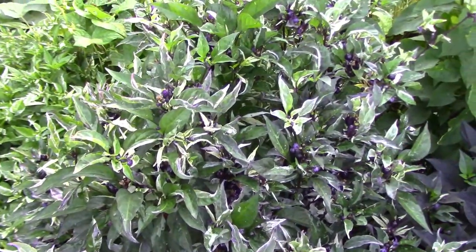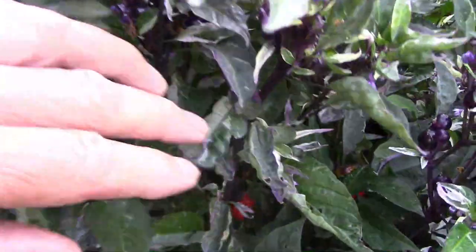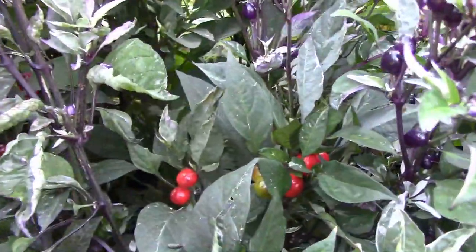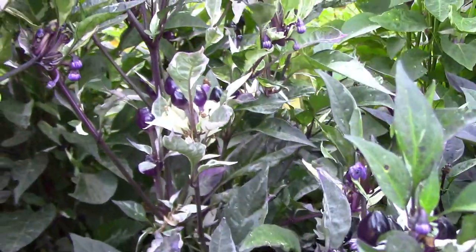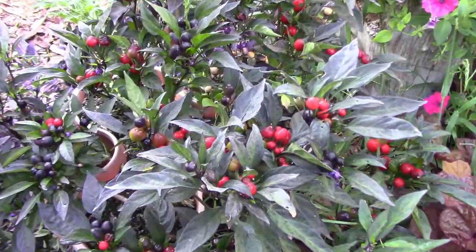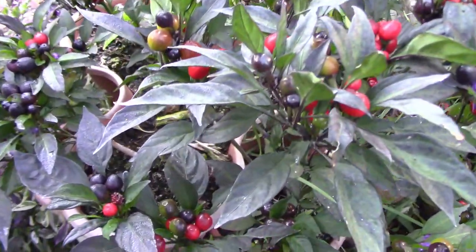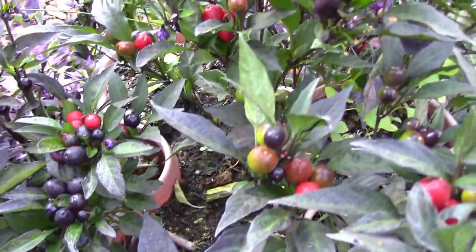This is the variegated version of the one that I've been calling black cherry. It looks very much like the jigsaw peppers that Baker Creek sells, and I'm not sure what the peppers are all going to look like when they ripen yet. Here's some of the ones that I've been calling black cherry — I'm thinking of discontinuing this line simply because it looks so much like a black pearl.